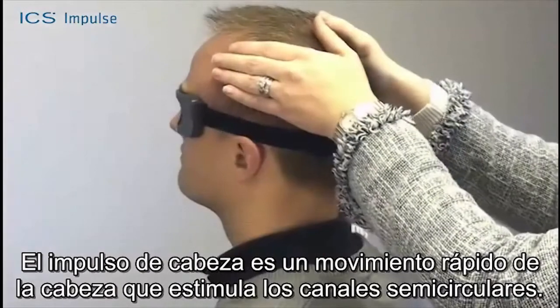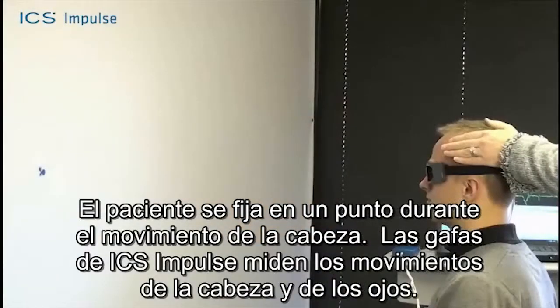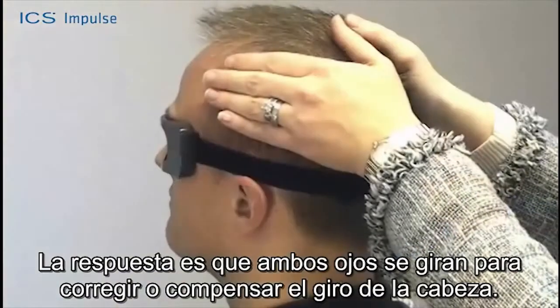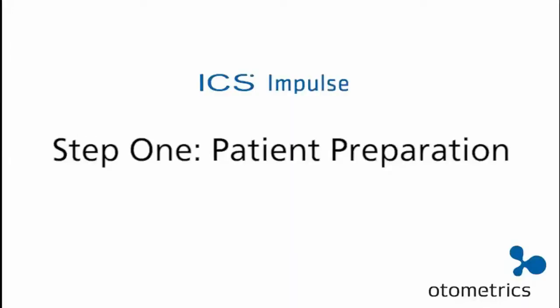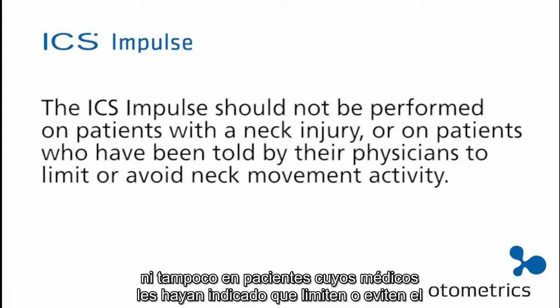A head impulse is a quick movement of the head which stimulates the semicircular canals. The patient fixates on a dot during the head movement. The ICS Impulse goggles measure the head and eye movement. The response is that both eyes turn to correct for or compensate for the head turn, keeping the patient looking at the target as the head is turned. The ICS Impulse should not be performed on patients with a neck injury or on patients who have been told by their physicians to limit or avoid neck movement activity.